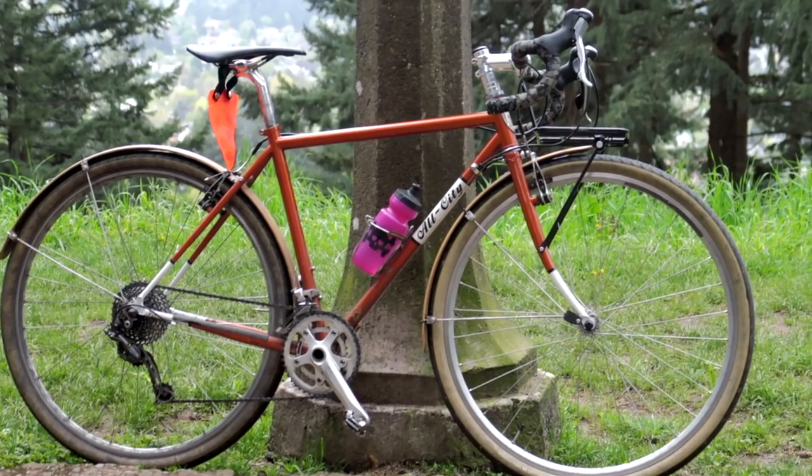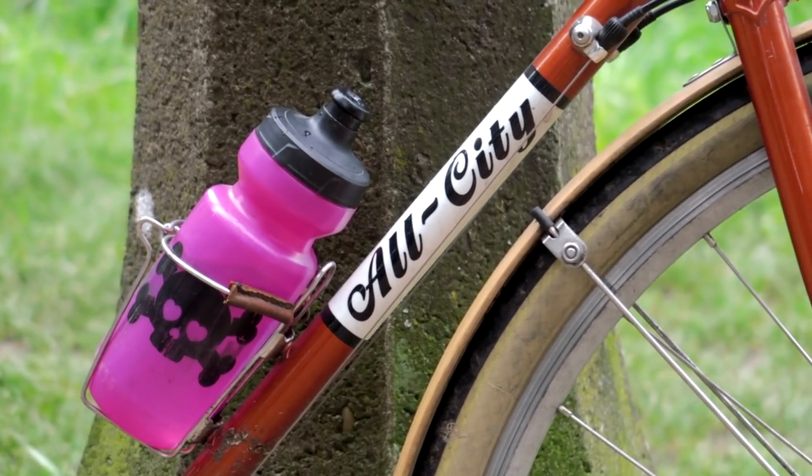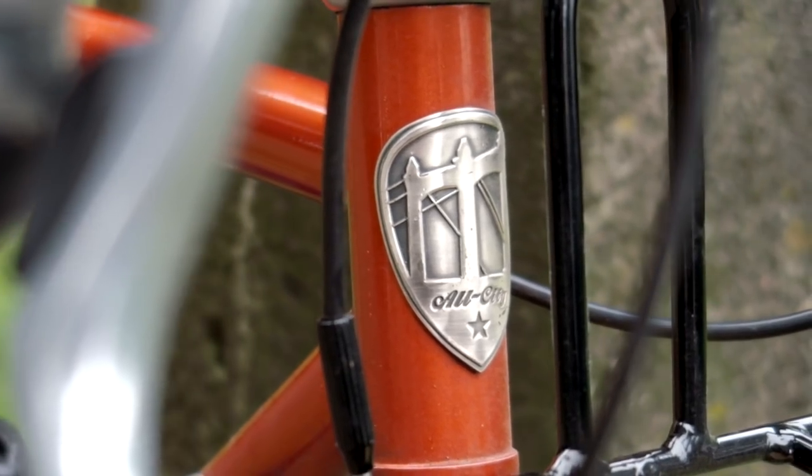Hey there Pathless Peddlers! Today I'm going to answer a viewer question. You guys have asked what bikes do we ride? So in this video I'm going to take a closer look at one of those bikes, the All City Space Horse. So stay tuned after the bumper.